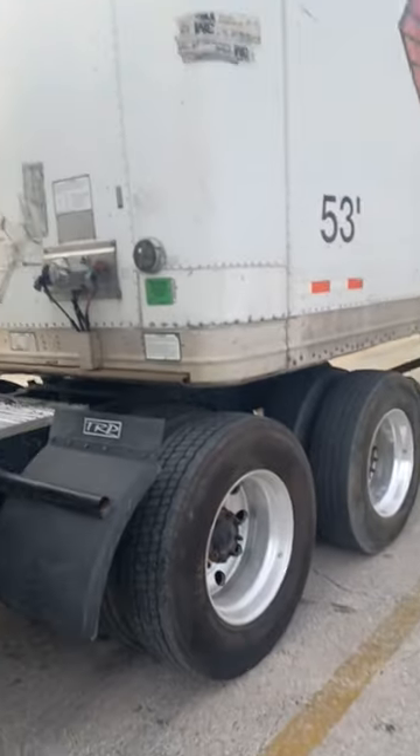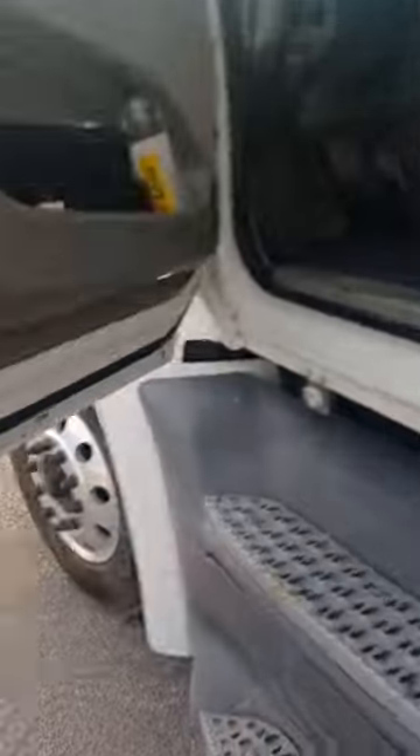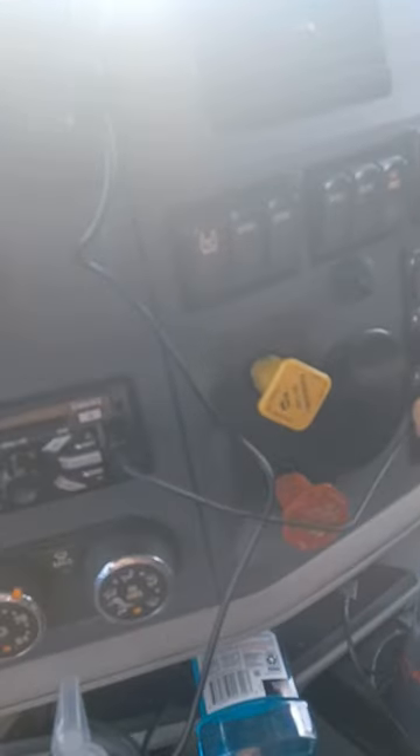Before you go, double and triple check that you let your landing gear down, your airlines are perfectly stored away, and you pulled your fifth wheel pin. Then all you do is let out your air suspension and release your trailer brakes.